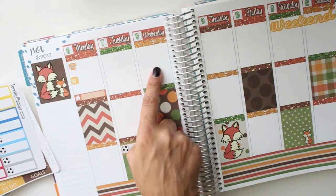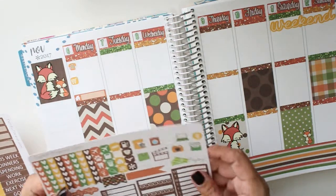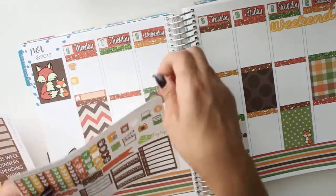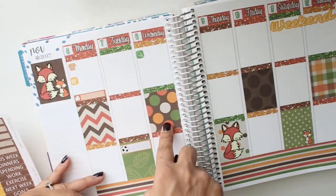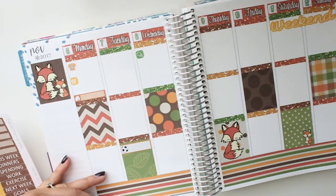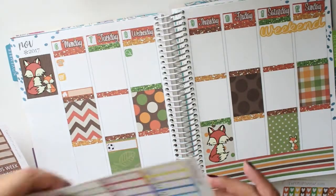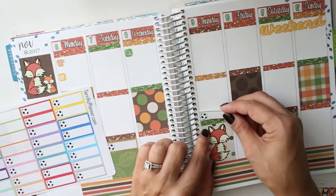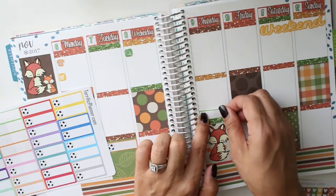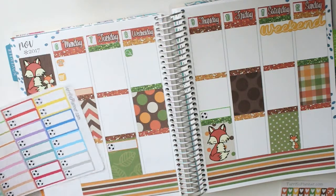Wednesday, as I said, I have my physical therapy appointment and I will use this one here. Then once I change that, if they give me a later time that day, I can do that. Thursday we have soccer again, and for that I am going to use the green one. I don't want to cover the little fox — I usually don't mind, but I don't have that much this time — so I'm not going to cover him.